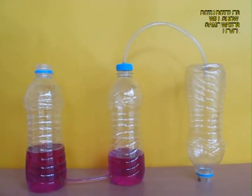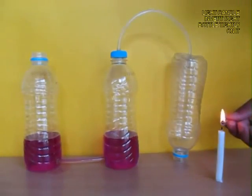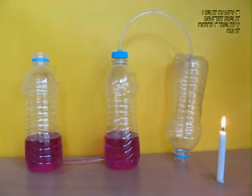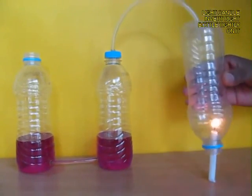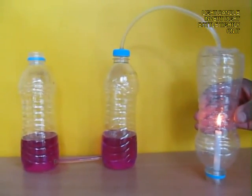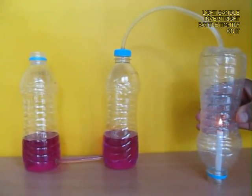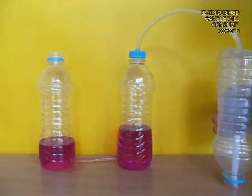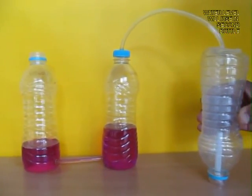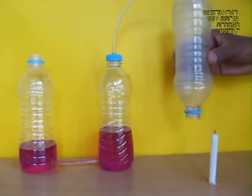Now light a candle and lift the right bottle and hold it tightly over the lighted candle. Soon all the oxygen will be exhausted, there will be a vacuum in the right-hand bottle, and it will suck in air from the middle bottle. You can see the level rise in the middle bottle.